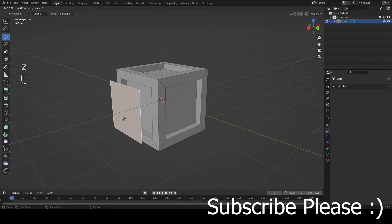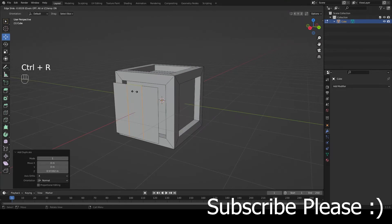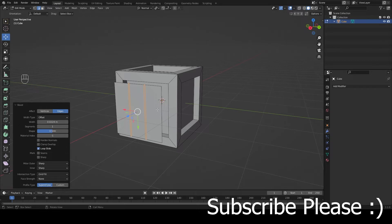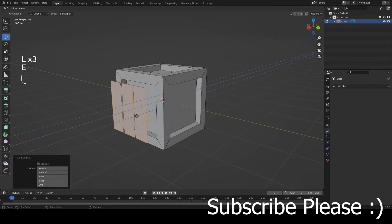Press Ctrl+R to make two loop cuts, then press Ctrl+B to bevel those, because we're going to make spaces in between our planks. Then press X to delete faces, select these faces with L, press E, and extrude on their Z orientation.